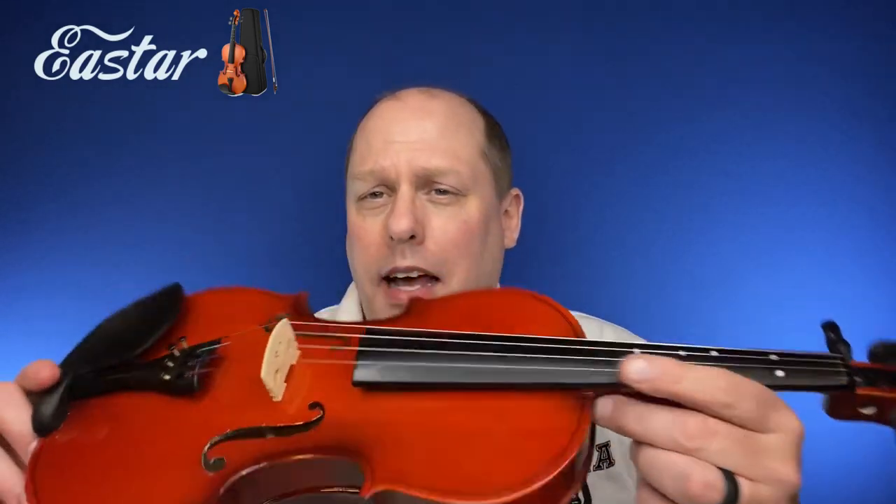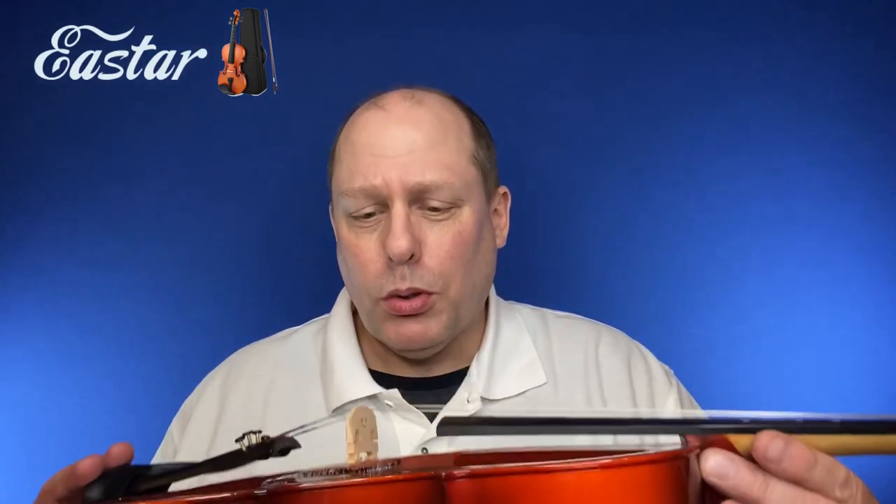I would think that the laminate construction — this is laminate spruce — is not going to need humidification like a regular violin. With a regular violin, you need to buy a humidifier, generally a dampener, soak it in distilled water, and put it into one of the F holes to keep the instrument from cracking. As a laminate instrument, this should not really need that.